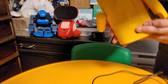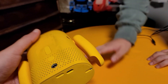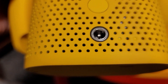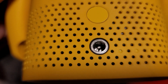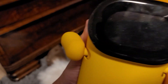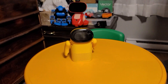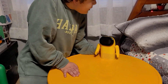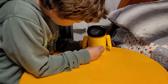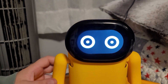Let's take a look at the back — there's the power port and the power button. We might need to plug him in. I'll go plug it in right now. We plugged him in — the red light is on the charger, and immediately his eyes turned on!